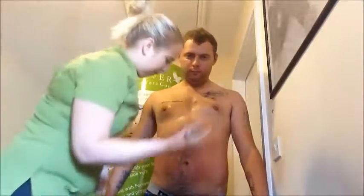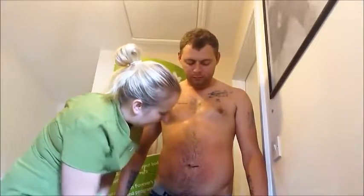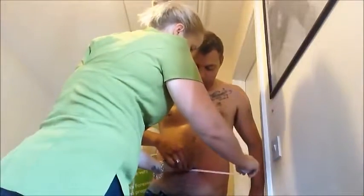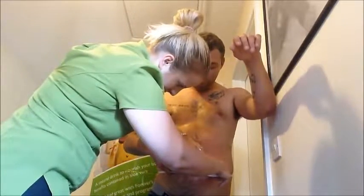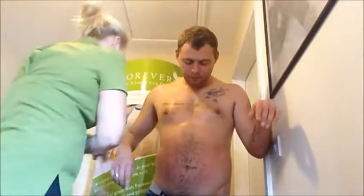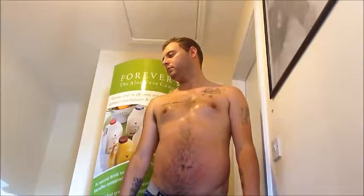And now we're going to measure. I'm going to mark a point here just by the belly button so we know exactly where we've marked before. If you can just hold that there for me. So we are at — let me just make sure it's all at the same level — we're at 39 there. I'll just make a note of that so I don't forget.